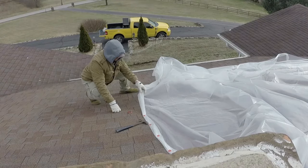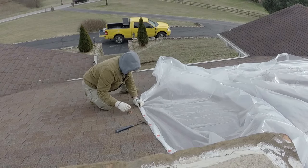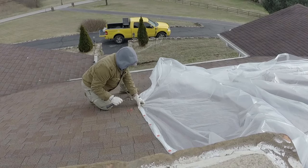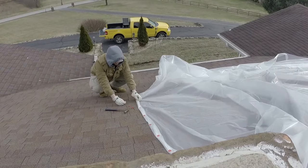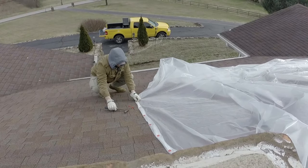As you can see, I'm rolling the plastic numerous times so that it doesn't tear right out from the nails or screws. And because I'm not using lumber to support it, I'm nailing every other row of shingles so there are more than enough fasteners to hold it tight.